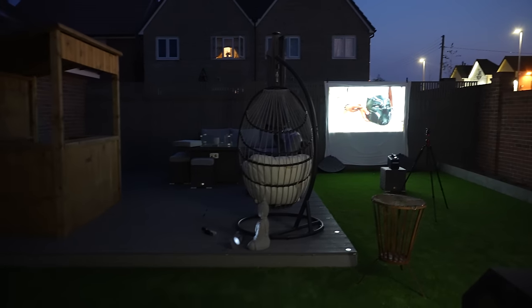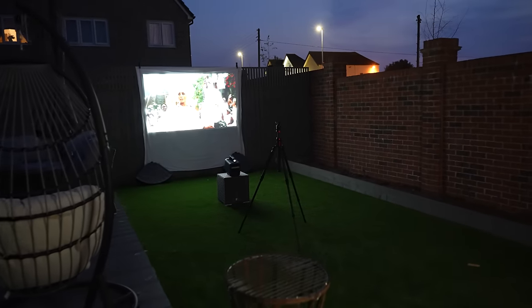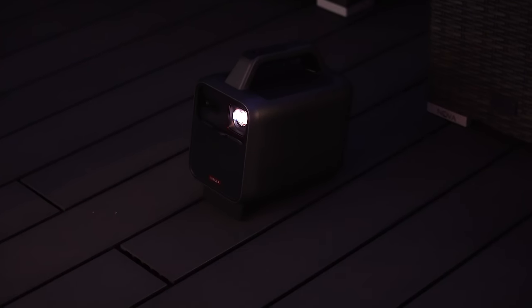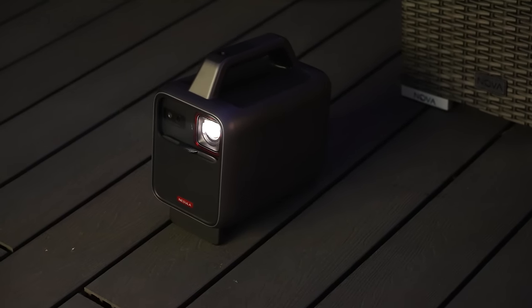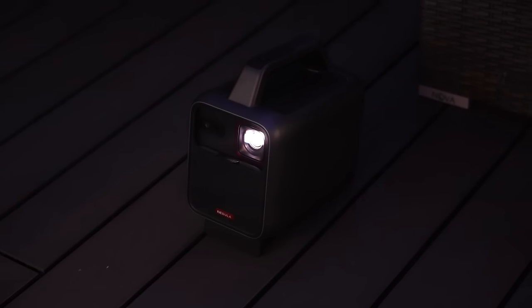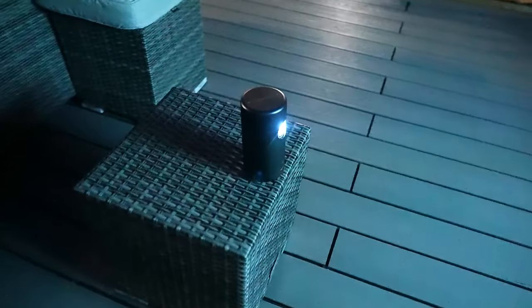Full disclosure before we get into the video: it is sponsored by Nebula and they've sent me the projectors for free to review. For those of you that saw my review on the previous Mars 2, you know I'm a big fan of these Nebula projectors, so it's great that we're finally getting a portable version. You can use these completely standalone on battery or connect them via the power cable.